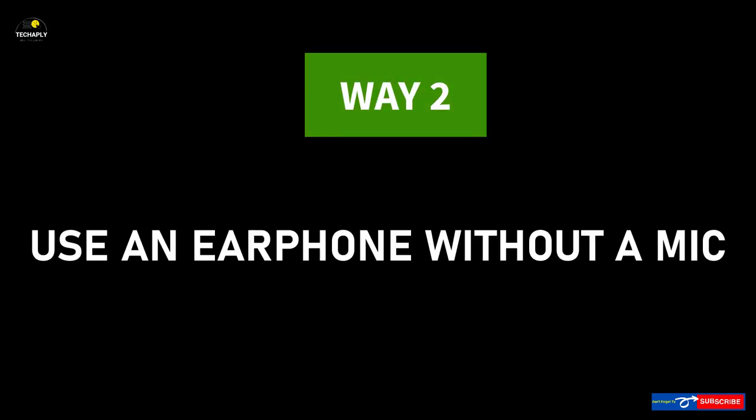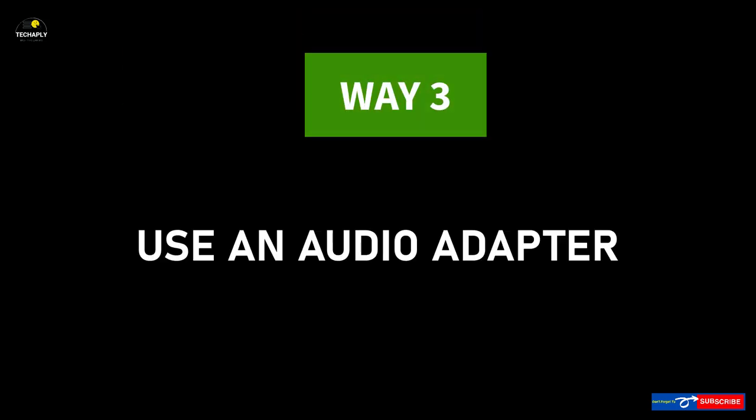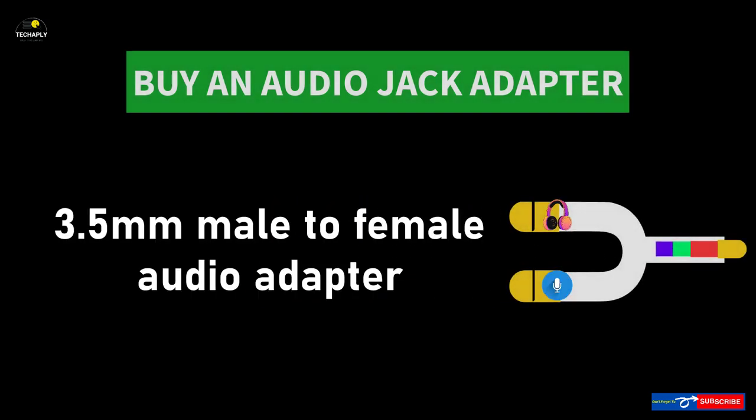Way 2: Use earphones without a microphone. You can identify earphones without a mic by looking at the cable jack — a 3-post jack means no microphone. Way 3: Use an audio adapter. If you still want to use your current earphones but the previous options are not working, consider getting an audio jack adapter. You can get a cheap adapter from just a few bucks.